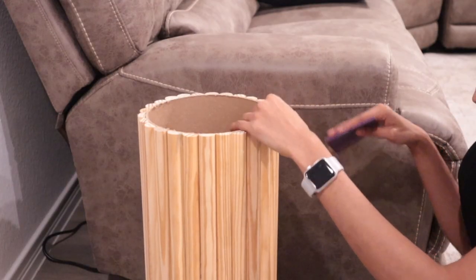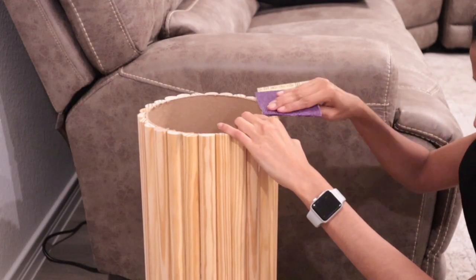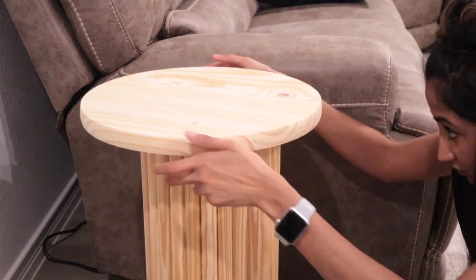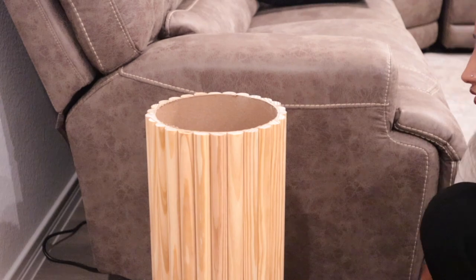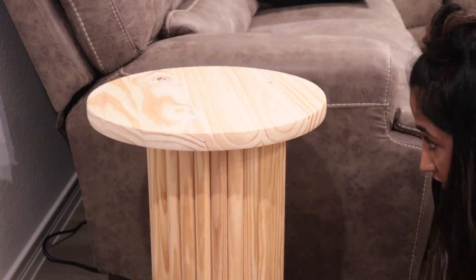Before I started painting, I noticed that there were some molding pieces that were just a tad bit uneven, so I used a 60-grit sandpaper and sanded those down until the tabletop sat flat on top of the table.